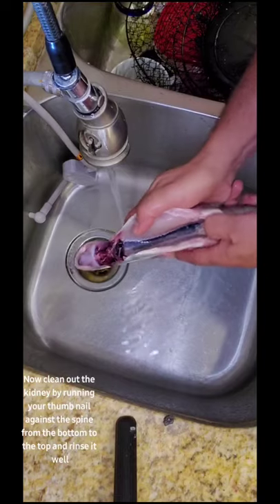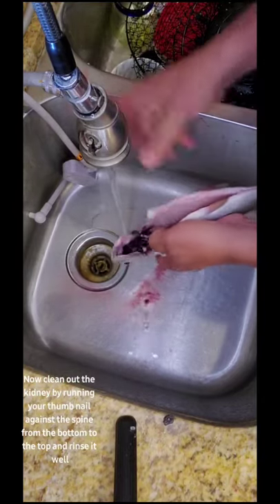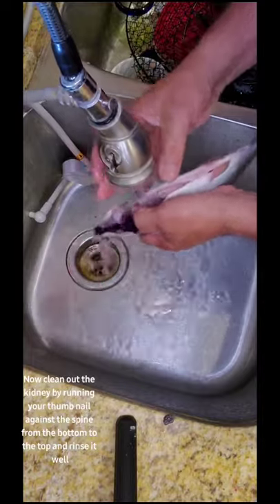Now clean out the kidney by running your thumbnail against the spine from the bottom to the top, and rinse it well.